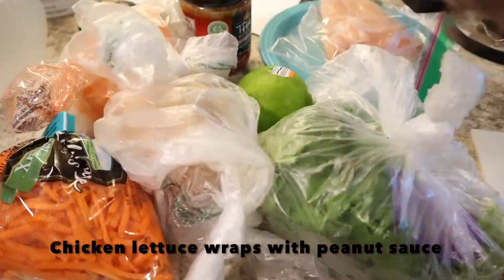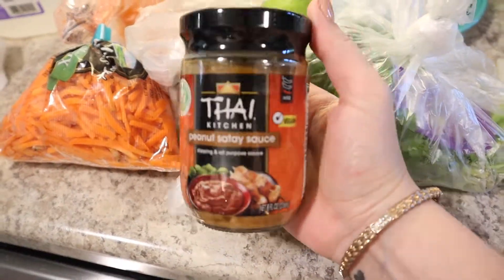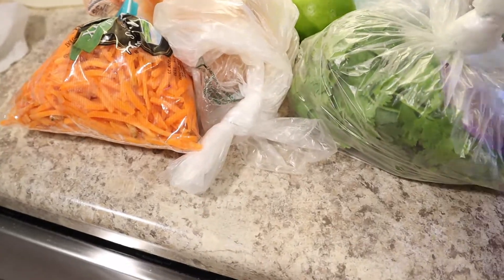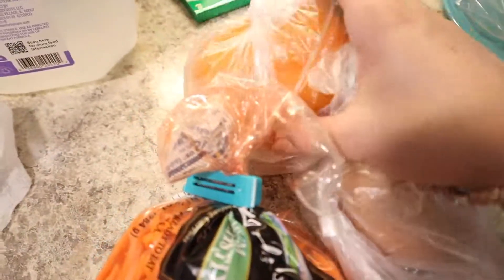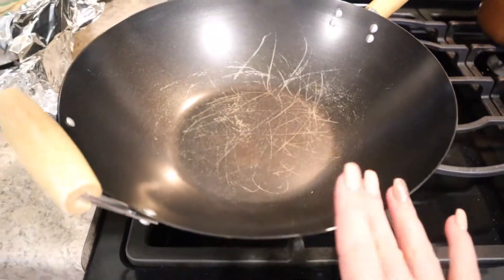Last chicken recipe: chicken lettuce wraps with peanut sauce. I'm showing here that I was going to use a store-bought peanut satay sauce but it was not good, so I ended up making my own. I had a chicken breast, cilantro, a lime, shredded carrots, onion, and an orange pepper, and I just got all of that ready.